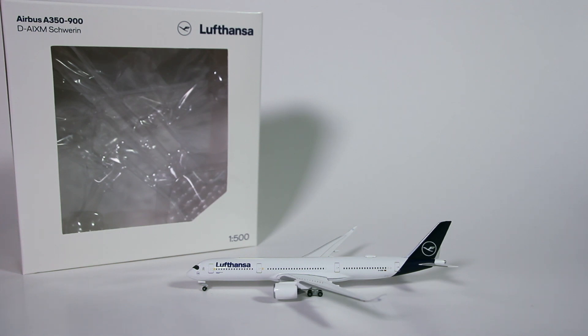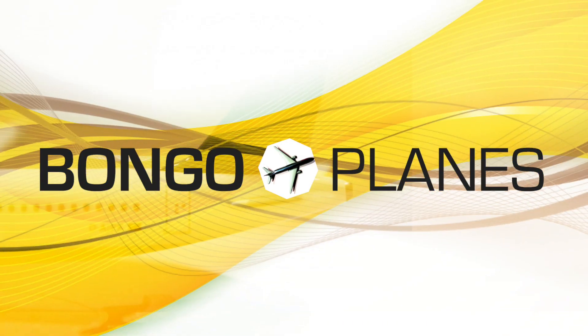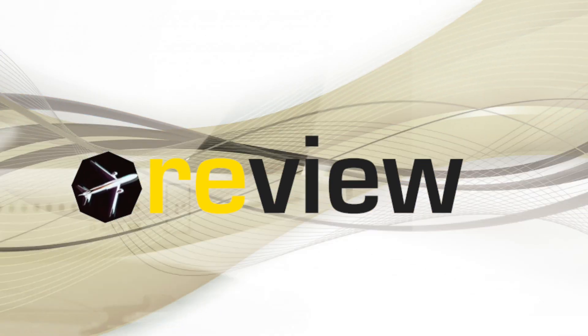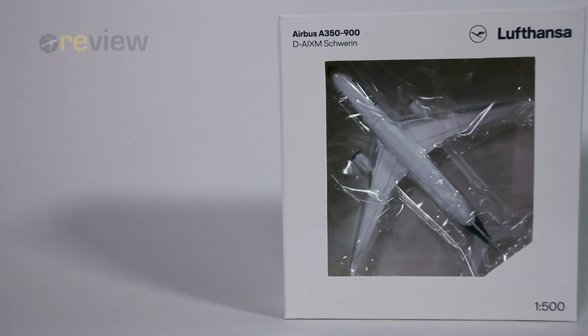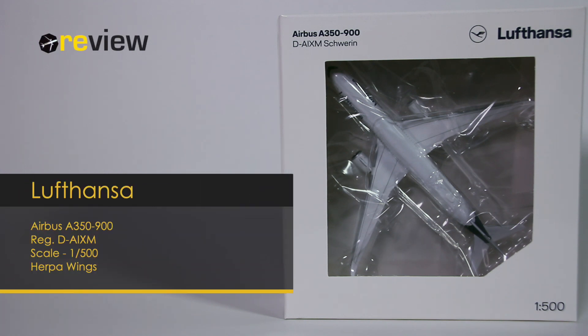It is only the second model of a Lufthansa Airbus A350-900 from Heppa Wings in scale 1 to 500, but this time in the new livery. Welcome to a new episode of Review, where we will take a closer look at a Lufthansa A350-900.